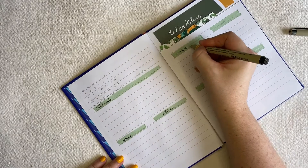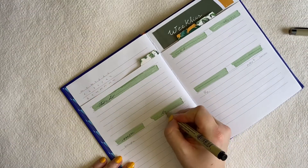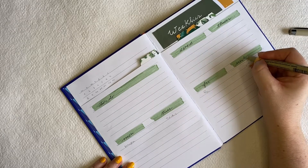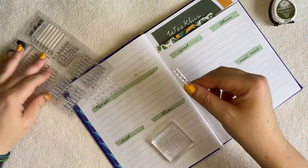I don't have a bullet journal for work, so I used this notebook from Weight Watchers that I had and barely use. I decided to give it some use and I'm going to do weekly planning for work — and that's all I did.